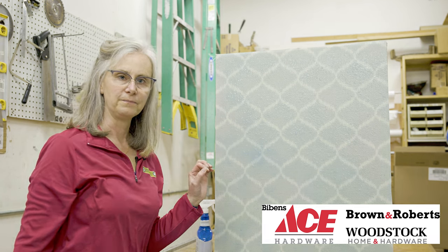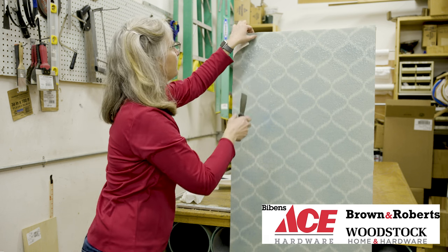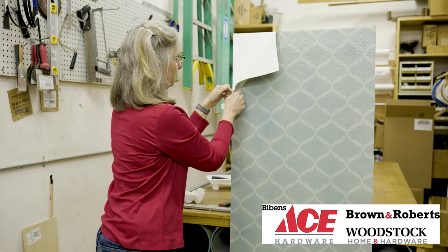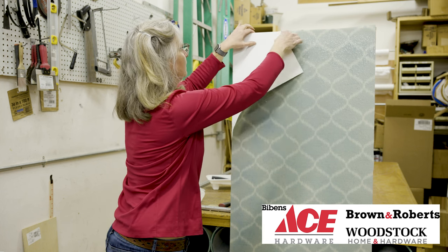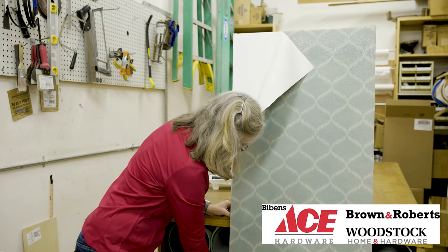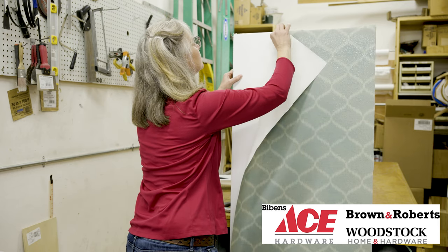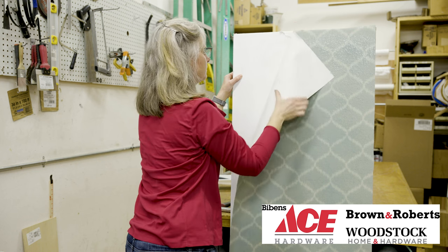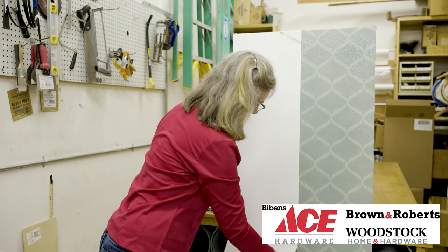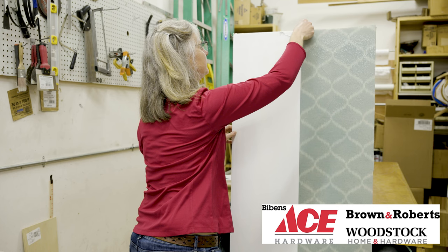Now we're going to see if we can get some of this to peel away — and it looks like it's coming off quite nicely. We're really going to score here! See how it's just falling away? That is really good, it's working!